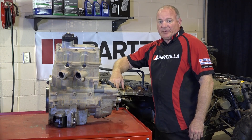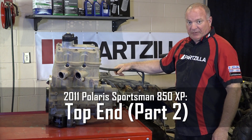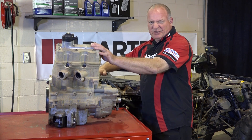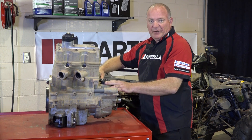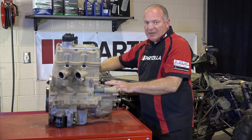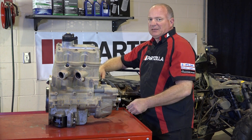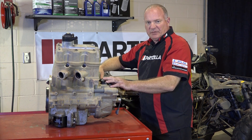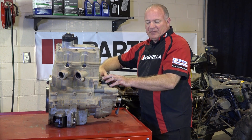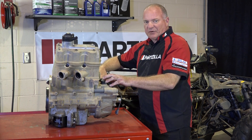Hello, John Talley here with Partzilla.com. Today we're going to be working on our 2011 Polaris Sportsman 850. We've already been working on it a little bit. Now that we've got the engine out and somewhat cleaned up, we're going to start pulling it down and see what's going on inside. It was still running but it had low compression, especially on one of the cylinders. Beyond that, it seemed to be pushing up a lot of oil through the breather system into the air box. Probably going to end up being the piston and rings, but we're going to start breaking it apart and see what's what.